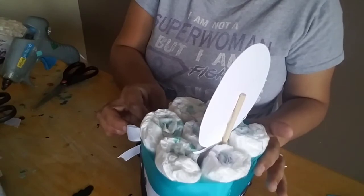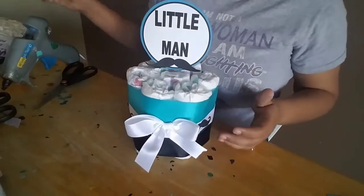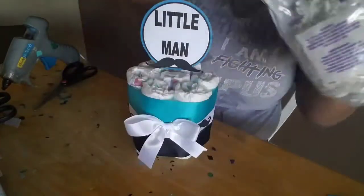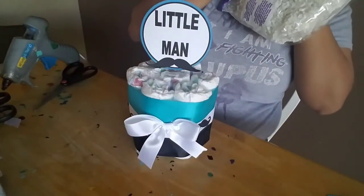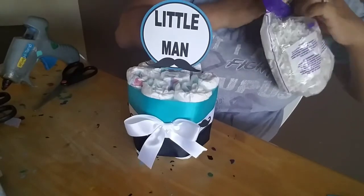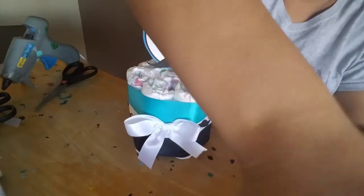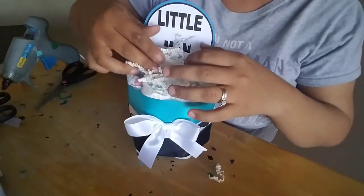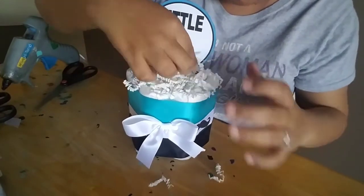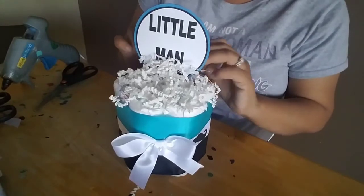The next step is shredded paper — this right here. You can get that at the Dollar Tree for a dollar a bag. I'm making eight centerpieces, so one bag should be enough. We're just going to put it on top and kind of push it in between the holes of the diapers so it stays, and we'll do the back side as well.